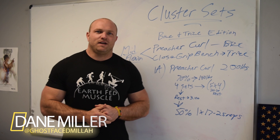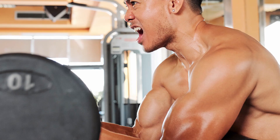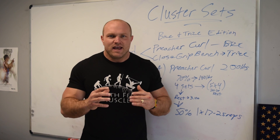What's up everybody? I'm Dane from Garage Strength and I want to share a very unique principle that we love to utilize here at Garage Strength that enables us to get a massive amount of work done in a very short period of time — which leads to a ton of mass gains and strength gains in the upper arms — and that principle is the principle of cluster sets.